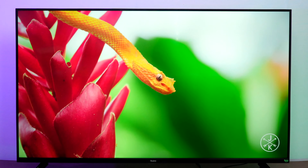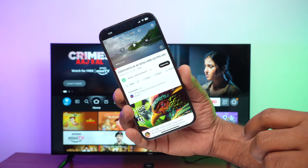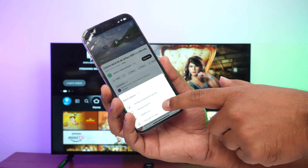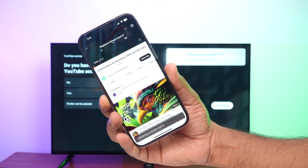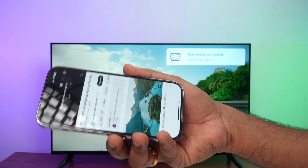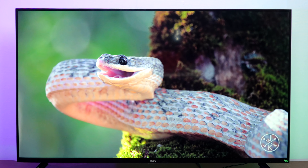Another good feature of this TV is that it supports AirPlay, so you can cast from your iPhone. For example, going to YouTube and clicking the cast button, you can select the TV from the list. The content from the iPhone then plays on the TV — that's how AirPlay casting works on the Redmi Fire TV.